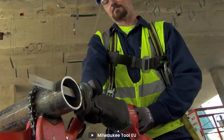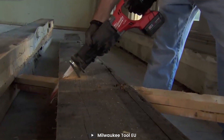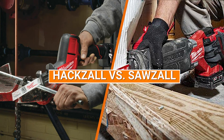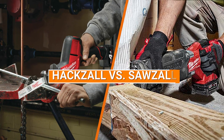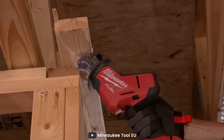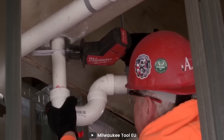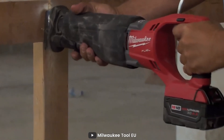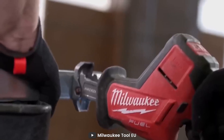Welcome back DIY enthusiasts and tool aficionados. Today we are diving into a head-to-head comparison that has been the talk of the construction and woodworking communities: Hexall vs Sawzall. These two heavyweights in the world of reciprocating saws have been battling it out for supremacy, and we are here to break down the features, benefits, and real-world performance. Whether you are a professional contractor or a weekend warrior, this showdown will help you decide which tool deserves a spot in your arsenal. So let's jump right into the action.